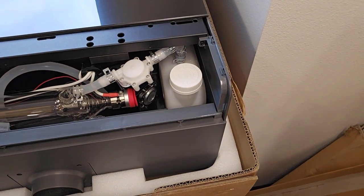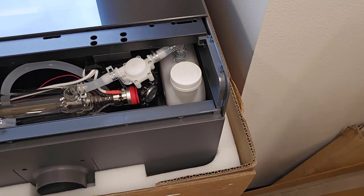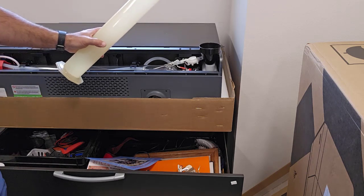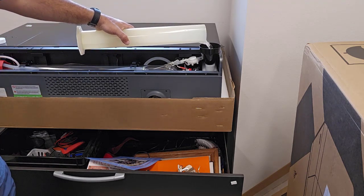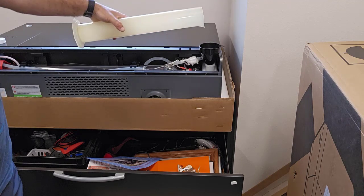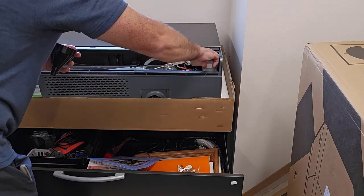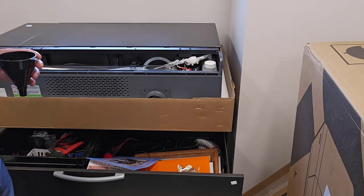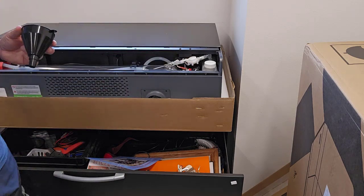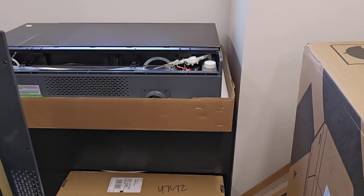Right now the water level in the reservoir is going down, so we can turn it back off and add 300 more milliliters of water. Just in case I were to spill something, I unplugged it and turned it off, then added the last 300 milliliters. Because this is a sealed system, you should never have to fill this water again, but I would keep the funnel just in case — you never know if something leaks or you have to replace the pump and need to drain the water out.